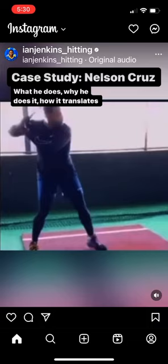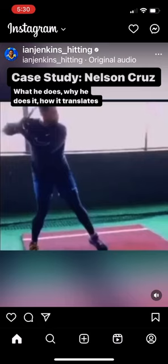This is Nelson Cruz in batting practice. Now that he's figured out how to not lose the barrel, how to turn his barrel without losing it, and how to swing from behind the leg — all that he has to do now is get his weight back and load properly.